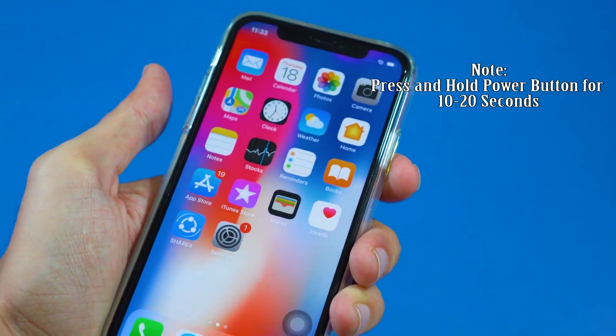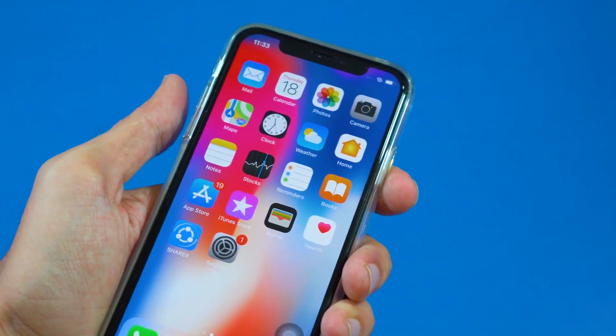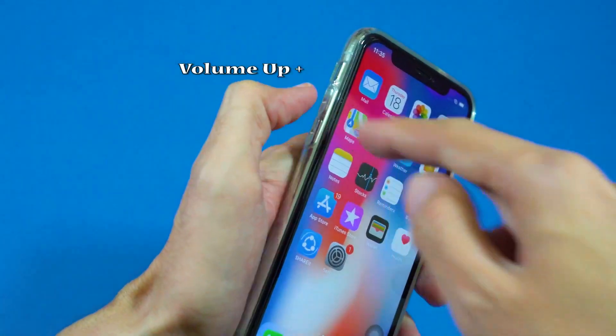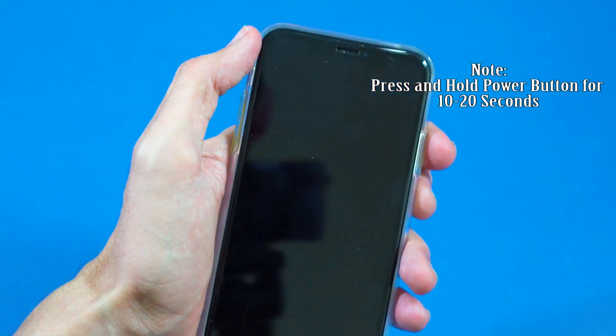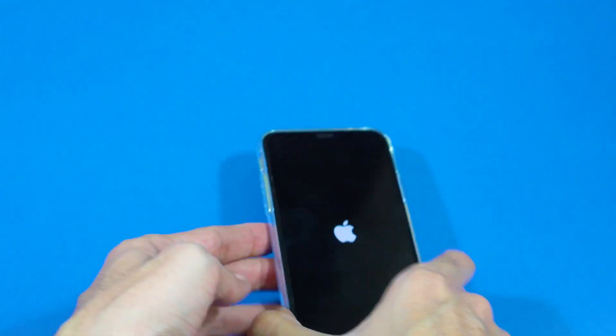Wait for your iPhone X to restart. So let's start doing it. First of all, press the volume up key, then the volume down key one time, and then press and hold the power button for a while. And there you go — it will turn off your iPhone and restart it.